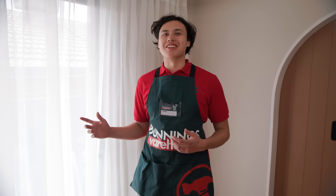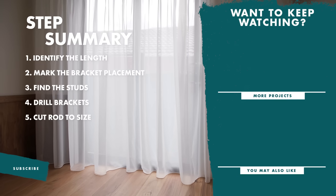And there you have it, brand new sheer curtains. If you like this video, don't forget to like and subscribe for more tips and tricks.